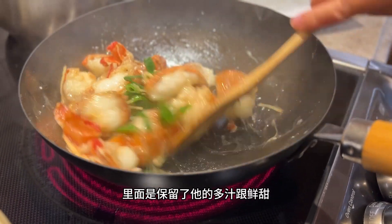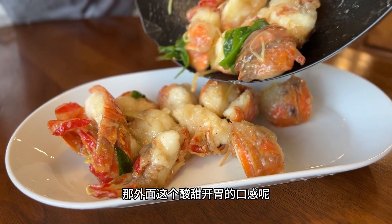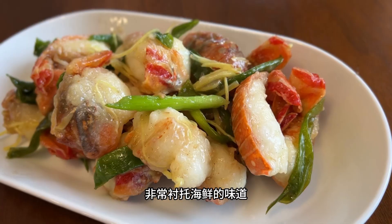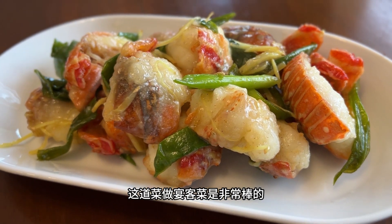The sweet and sour sauce goes great with this dish and the deep fried lobster is flavorful and juicy. This is a really cool recipe to try out for your next family gathering. Hope you'll give this a try and we'll see you next time.